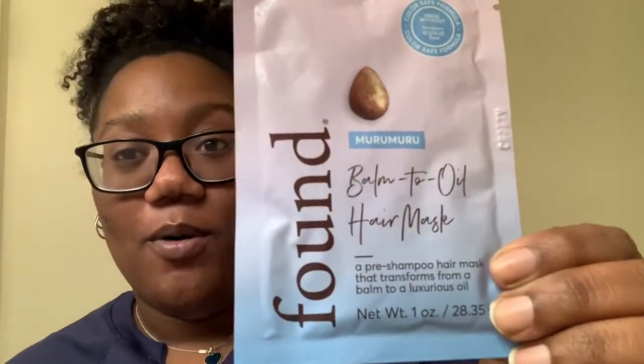Hi, welcome to my channel Curly Tails. I'm Talese, and today I'm gonna be using a pre-shampoo hair mask that looks like this. I actually got it from Walmart randomly — it says it's by Found, and it's a Bomba Oil hair mask with murumuru in it.